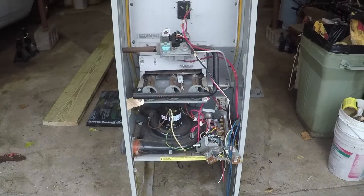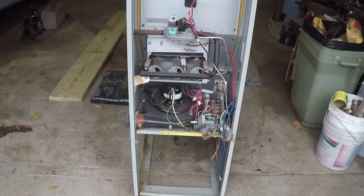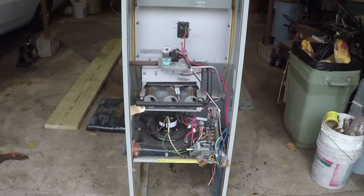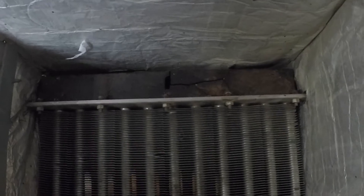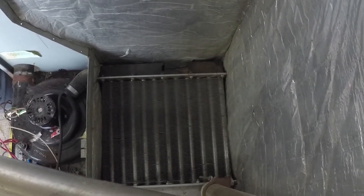Let's take a look at the furnace after it was taken out. These furnaces had stainless steel primary and secondary heat exchangers. You can see the pan cracked throughout the furnace — the one piece that wasn't stainless steel got cracked. That's pretty significant; otherwise it's a really good furnace.